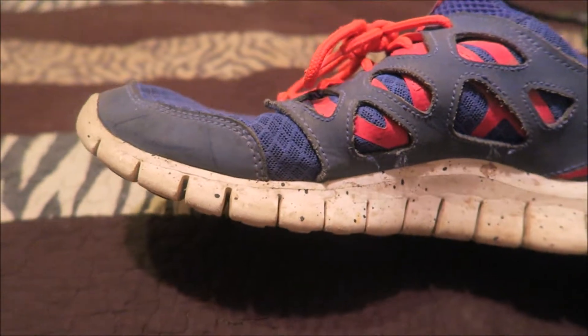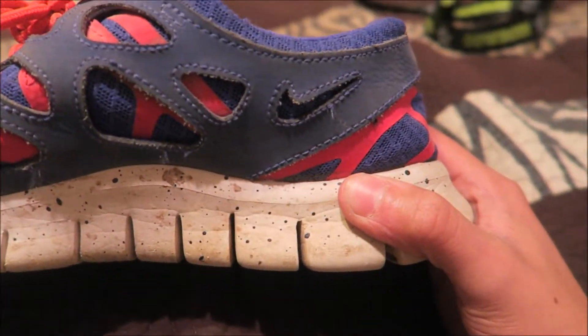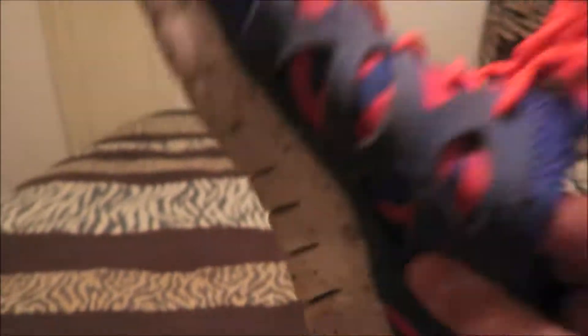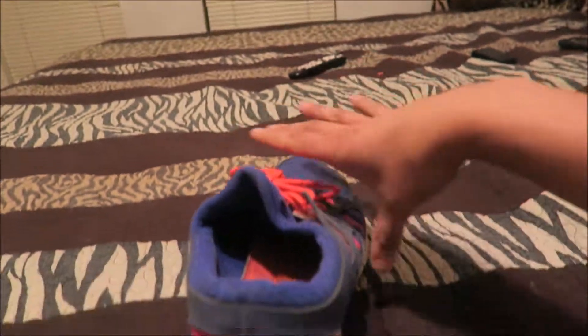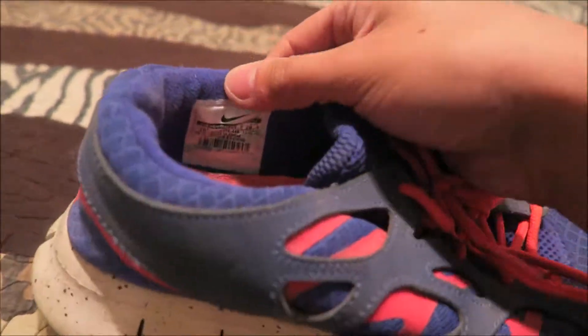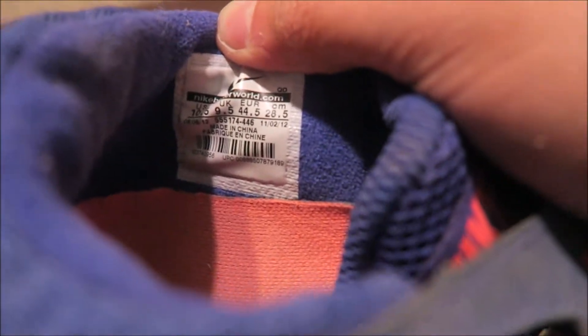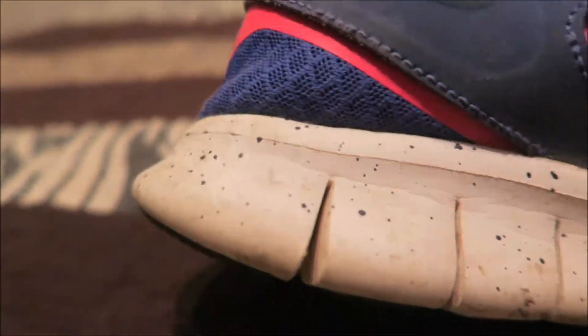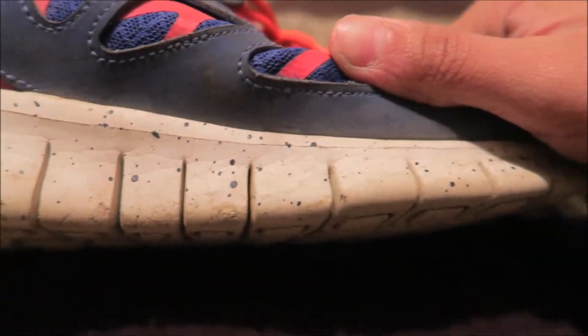I've had these since middle school — these are the bubble gum cotton candy Nike Free Run 3.0s. They don't even make the 3.0s anymore. These go for a whopping like $3,500. They're a size 10 and a half. I miss wearing these — I might even start wearing them again. Look at how clean they are.